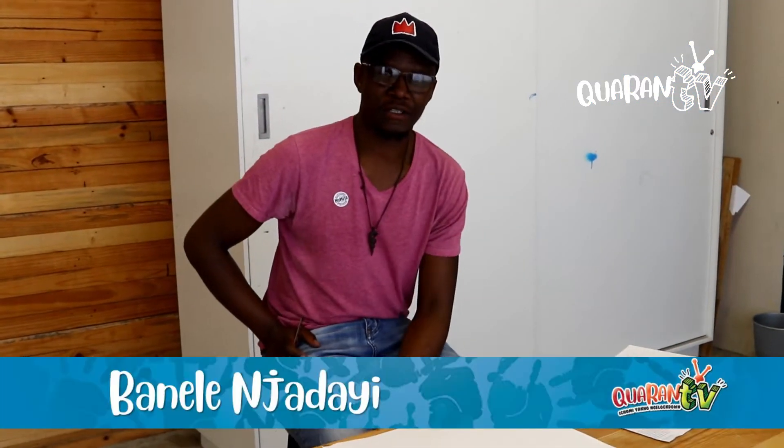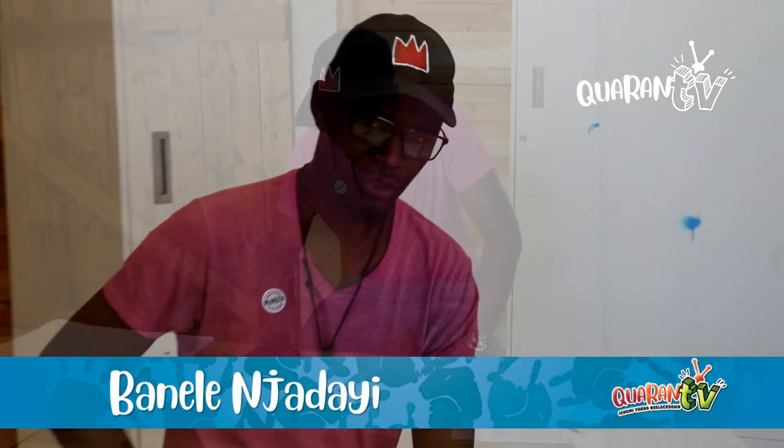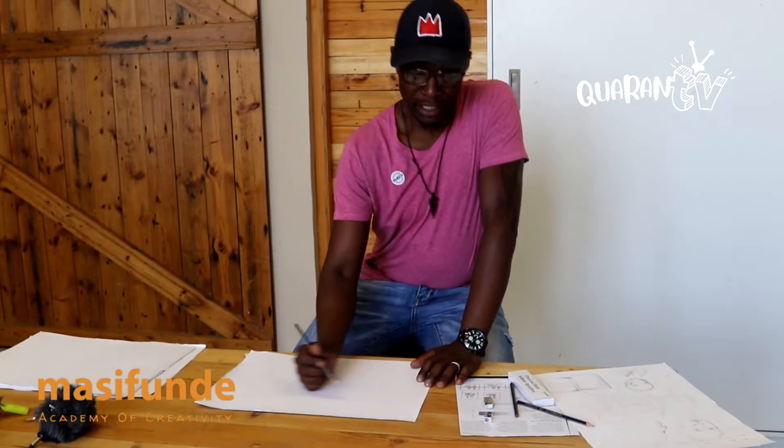Hi guys, it's Mane Lenja Dye again. This is our second episode of Learn to Draw. Today we're going to learn a bit about how to hold your pencil.